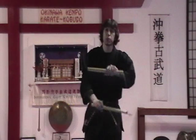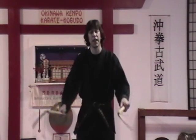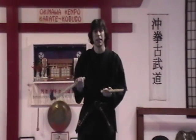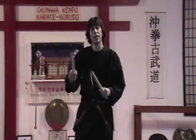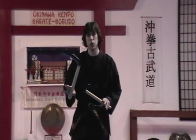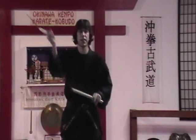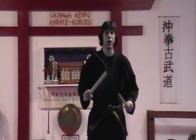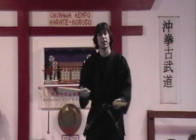A lot of people believe that these were used as a grain type of cutting device, and I have no reason to argue that. It seems like that's probably what they were for. But as a weapon, they're very unusual because there's no direct slicing motion as in a sword, and there's no direct poking motion as in a bow. So it takes a change of concept.